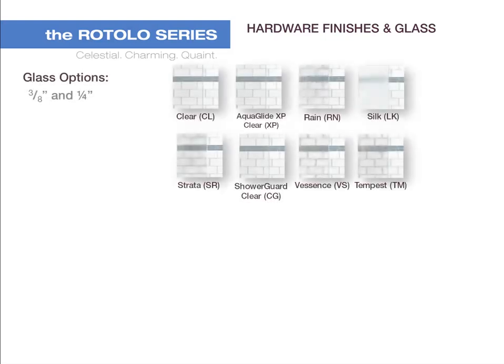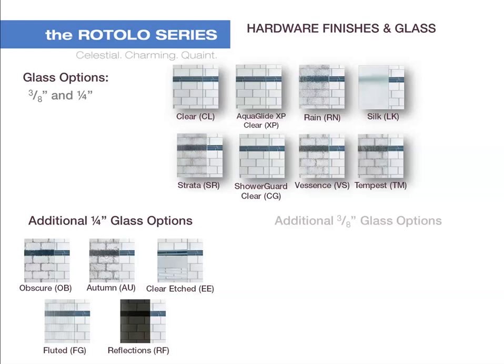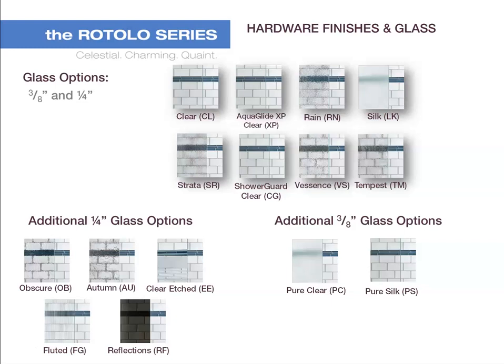The custom glass options available for both 3/8 and 1/4 inch thick glass are clear, Aqua Glide XP Clear, Rain, Silk, Strata, Shower Guard Clear, Vescent, and Tempest. Additional quarter inch glass thickness options include Obscure, Autumn, Clear Etched, Iridescent, and Reflections. Additional 3/8 inch glass thickness options include Pure Clear and Pure Silk.